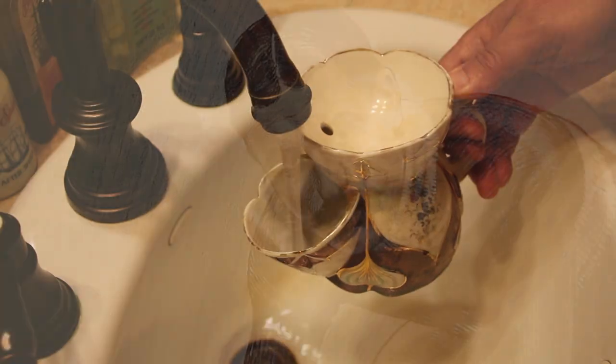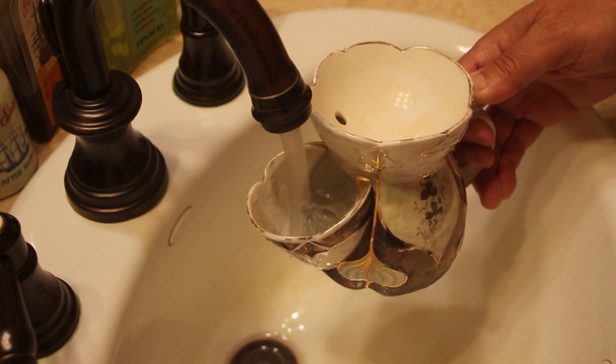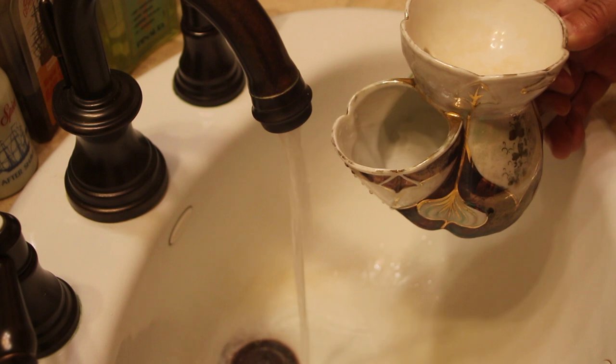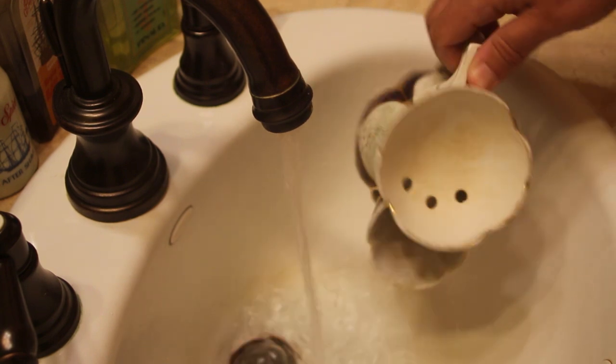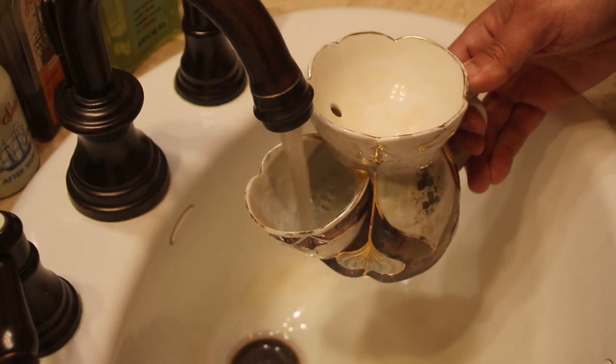I use a scuttle mug when I shave and this is how I use mine. First I fill the bottom with hot water, let the mug heat a bit, and then refill to make sure the water stays nice and hot. I then soak my brush in the hot water while I prepare the rest of my shaving accoutrement.